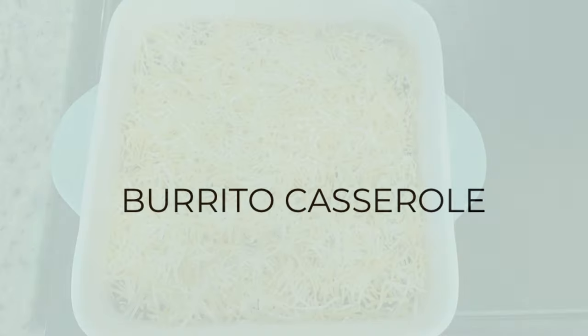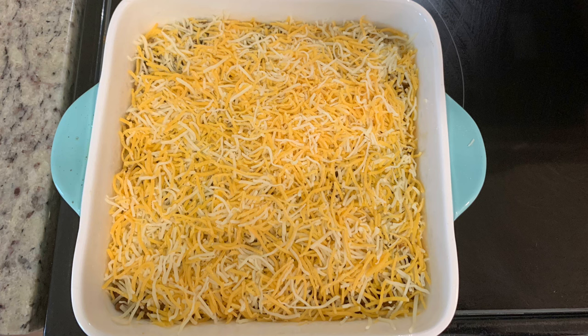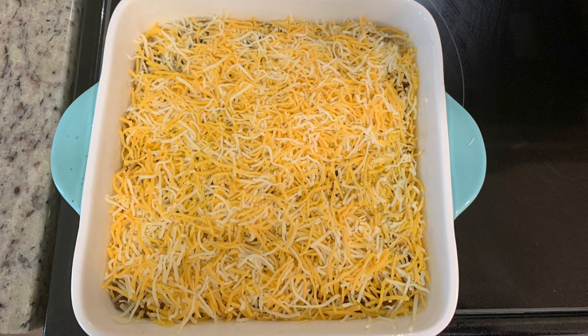For dinner the first night I made one of our family's favorites — burrito casserole. I preheated the oven to 375 degrees, sprayed a casserole dish with cooking spray, and laid down a layer of crescent rolls. Next I added a layer of refried beans — I open a can, add a little water, salt, pepper, and taco seasoning, stir it, and layer that over the crescent rolls.